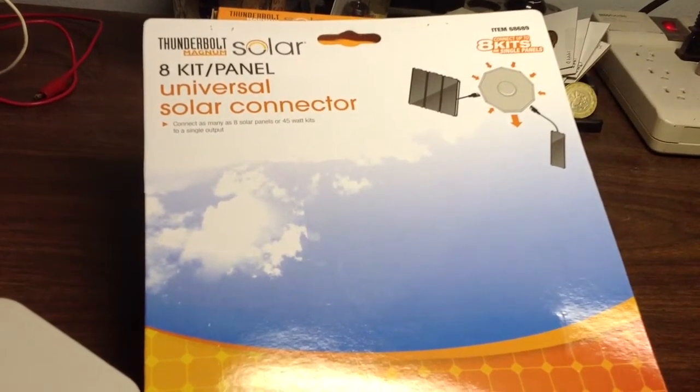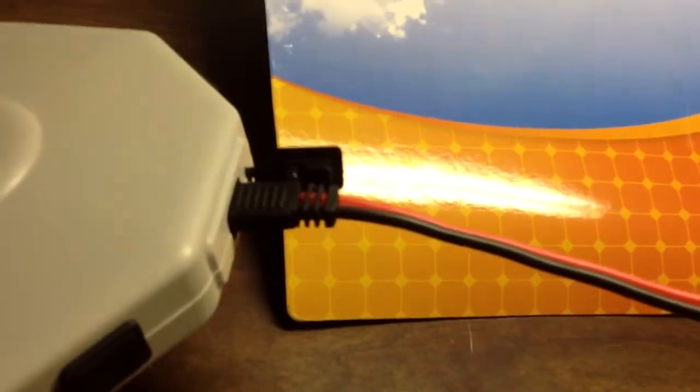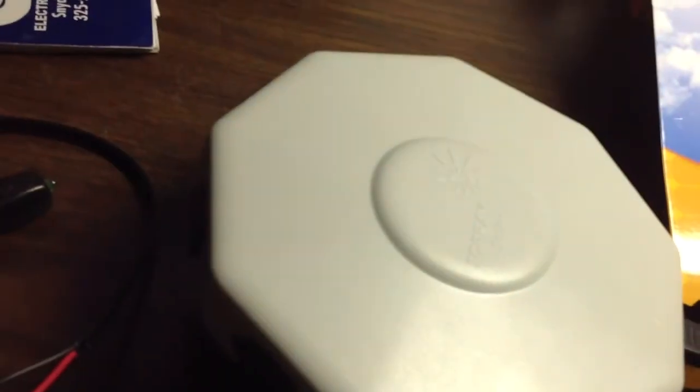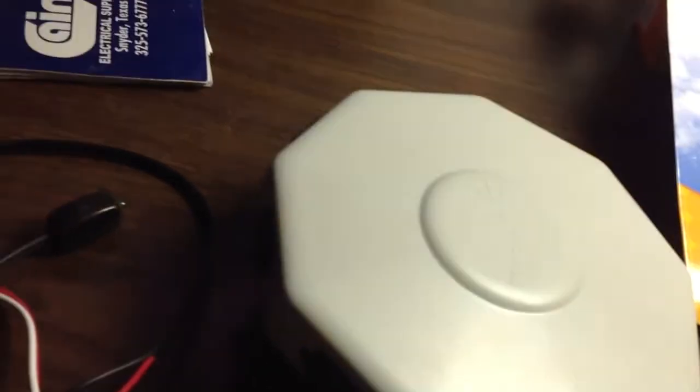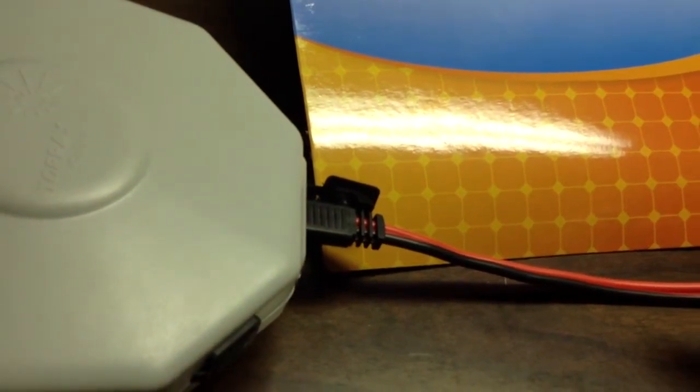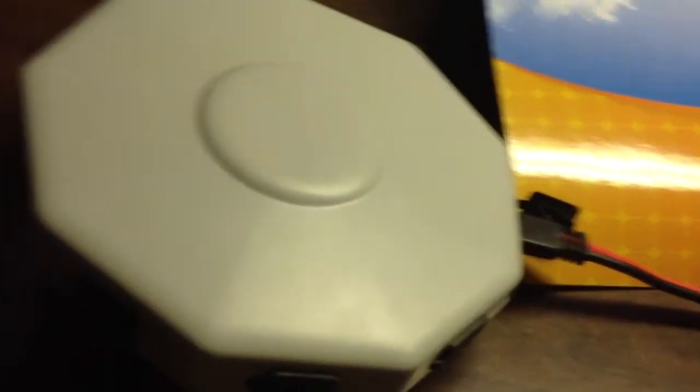It's calling itself an 8-panel universal solar connector. This little guy here is basically a connector — they provide you with a heavy output cord, about 8 gauge wire, for the output coming off your solar panels going into your solar charger. This is basically to add eight solar panels in parallel — not series, parallel. So if you had eight 12-volt panels that were one watt each, simple math: you'd have eight watts of power at 12 volts coming out of this connector going into your solar controller.